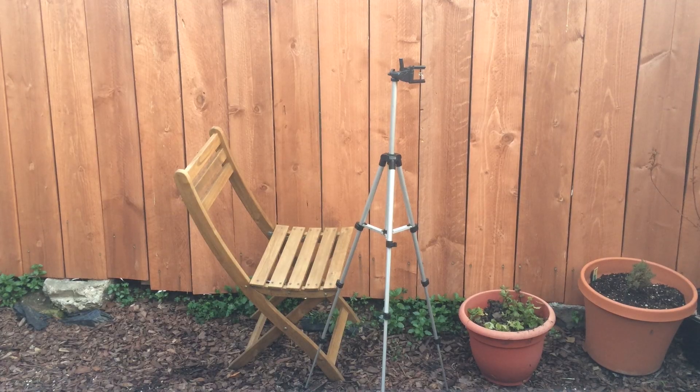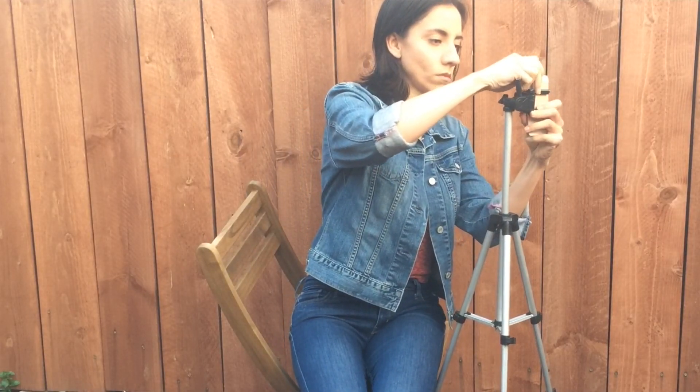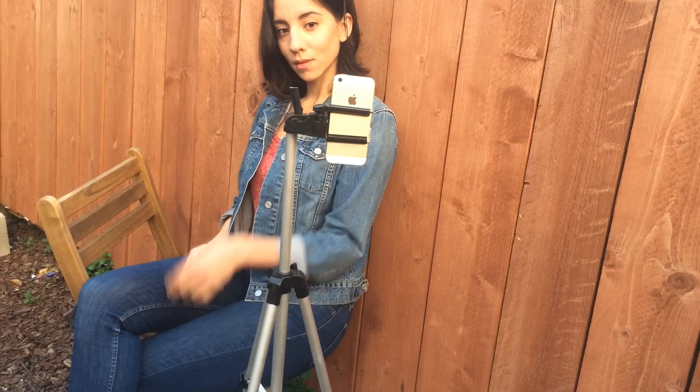First, position the chair and camera so that all you would see in the photo is the wood on the fence and nothing else taking attention away from your face.